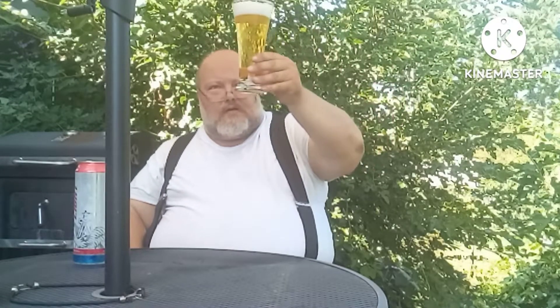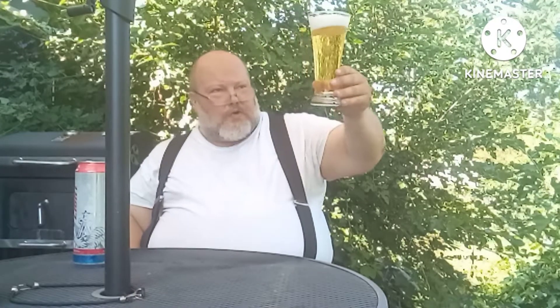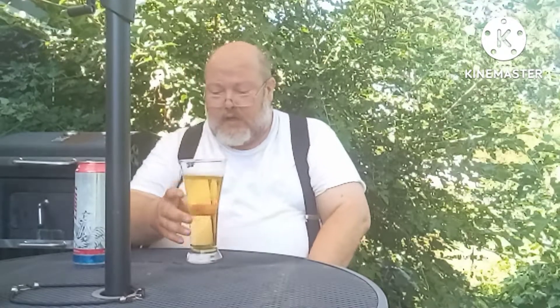Now, this pour, I've got about two-finger head. Looking like a high carbonation rate on here. Nice, light, golden color — almost like a light straw color. Now, the head's starting to dissipate. It looks like pretty fast here.